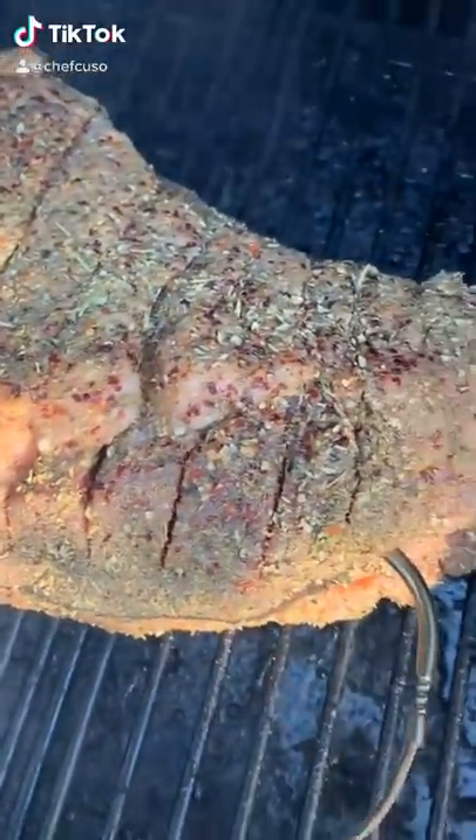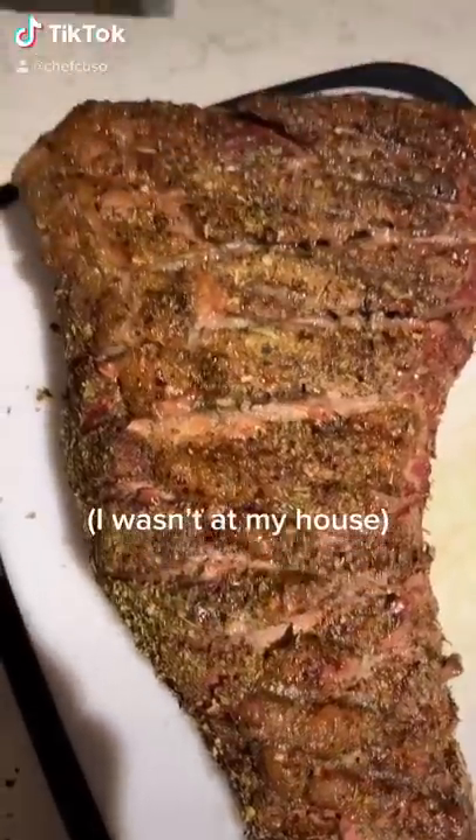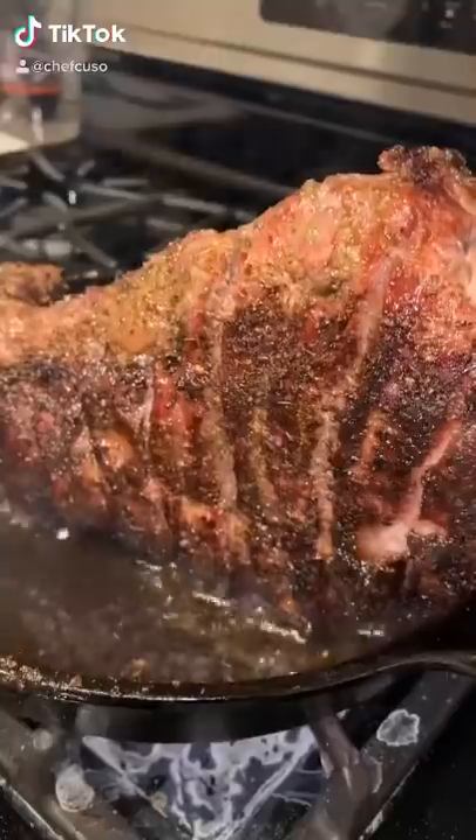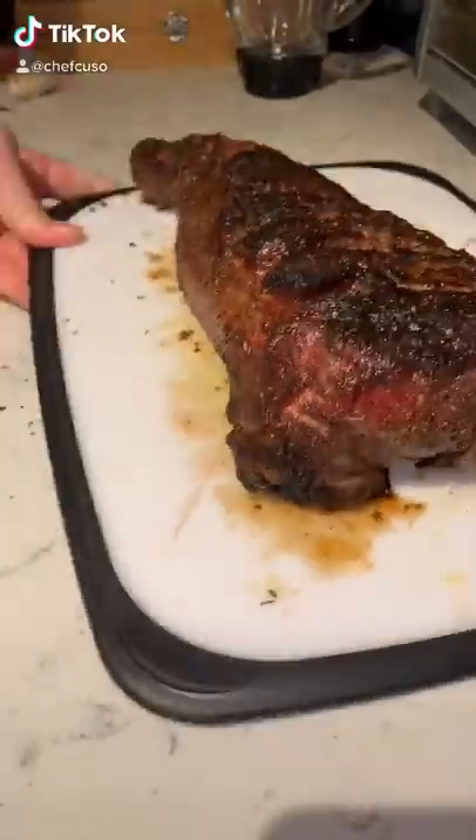Let it rest for like an hour with the seasoning so they sink in. The smoker almost exploded — that's what happens when you have a Traeger. I've never seen anything like it, go back and watch it after the video. But yeah, seared it off in a cast iron that was clearly too small for the steak, but we made it work.